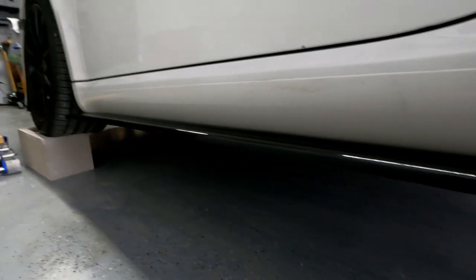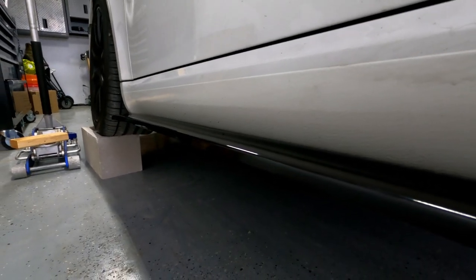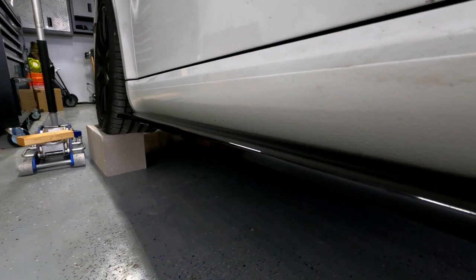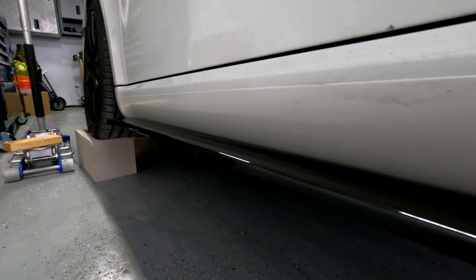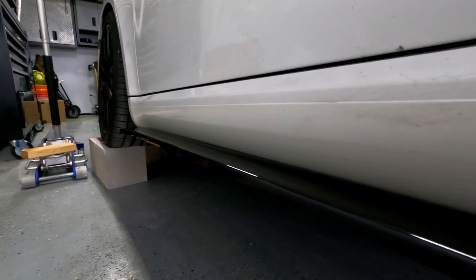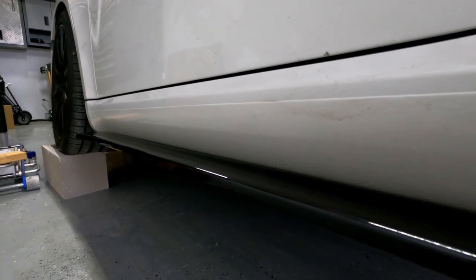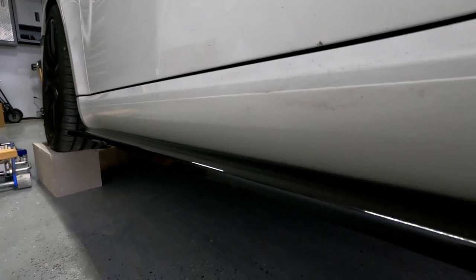We've got to finish the other side. I had to jack up the front and put it on a cinder block so I could comfortably go under there. With a piece of 2x4 under the jack you can still jack the car up no problem. We're going to put this side down, go to the other side, finish up, and then give you a walk around.